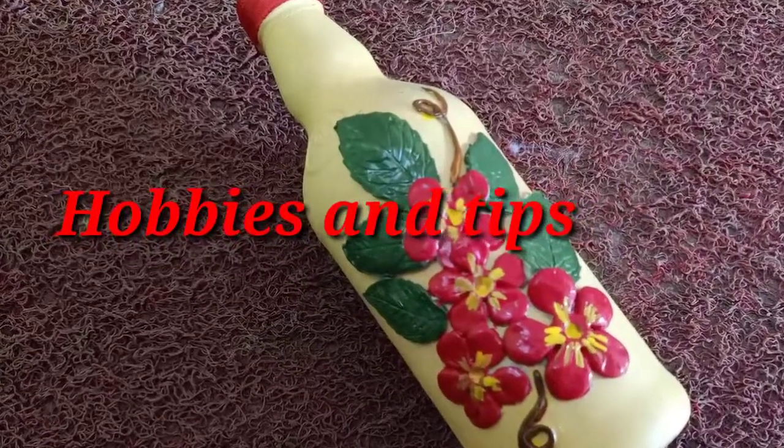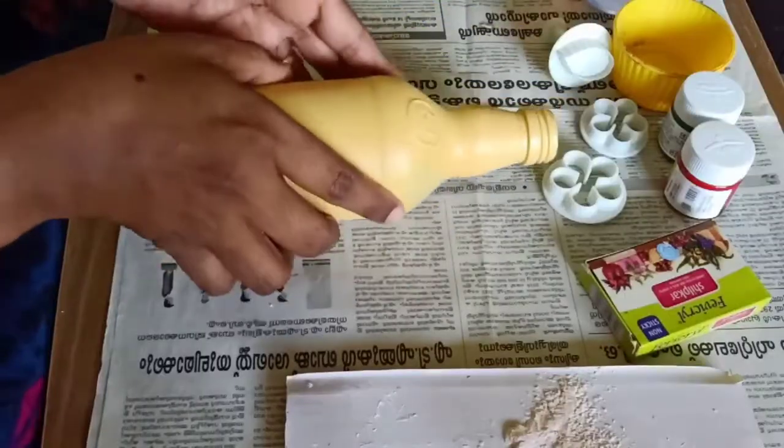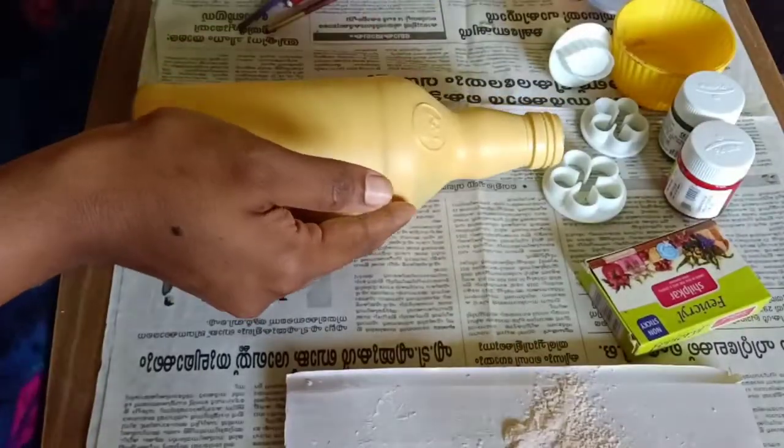Hi friends, welcome to Hobbies and Tips. In this video, I am going to put a light color coating on the glass board.